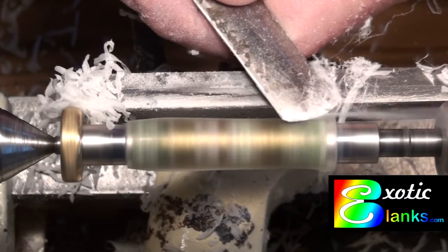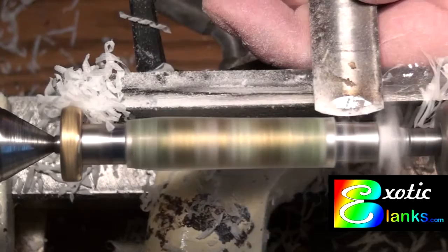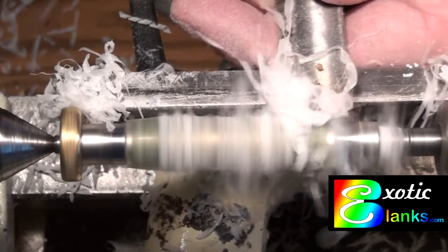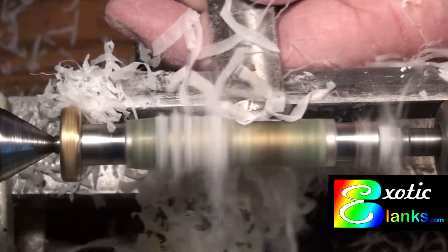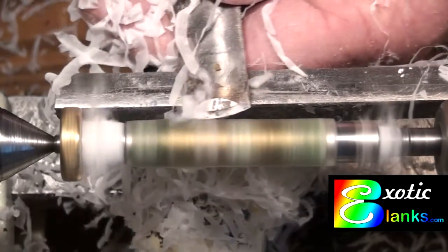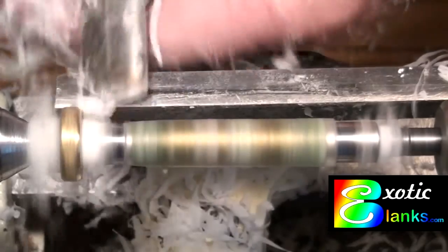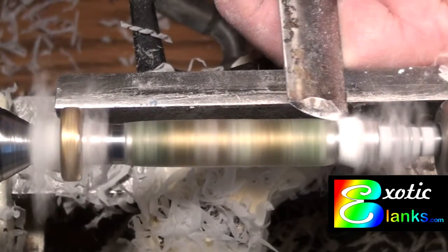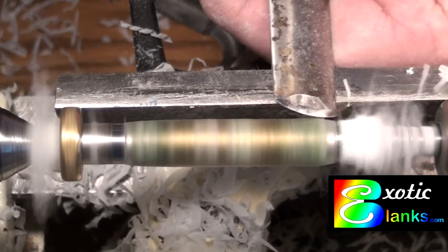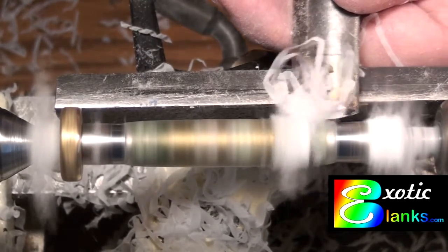Once you get down to turning the round blank, it's very simple. This is extremely nice material and, as you can see, everything is coming off in ribbons. One of the really nice things about doing these videos is that you can find out how long it actually takes. In this case, this blank took just under two minutes to get from the blank I put on there down to the point it was ready to take to the sanding device.